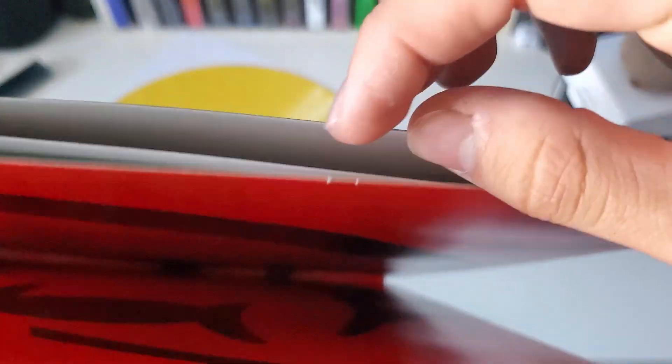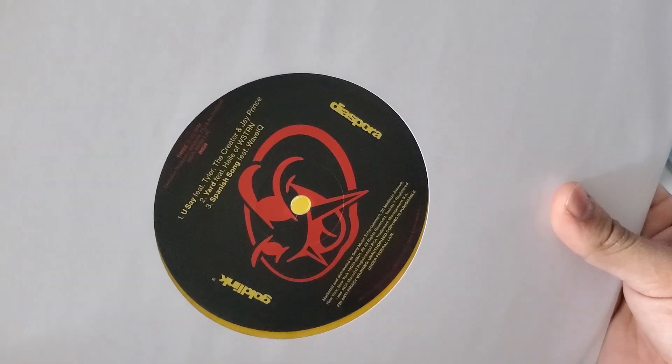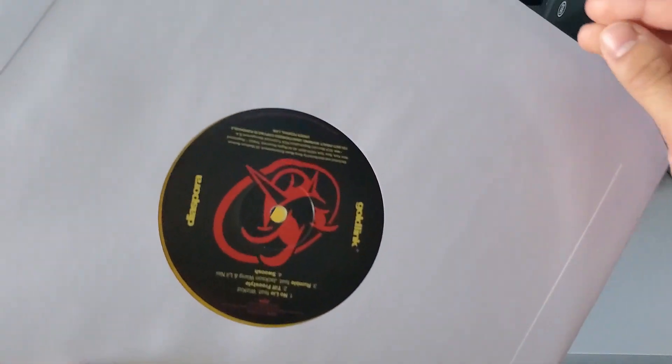Let's take a look at what else it has. Looks like there is an insert, which we'll take a look at. Here's side C and then side D.